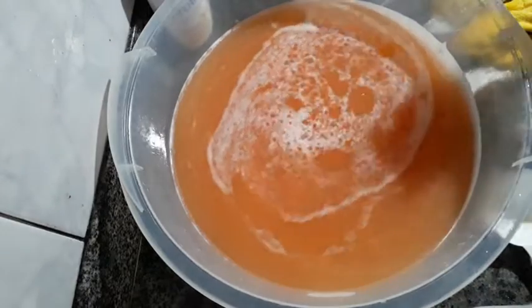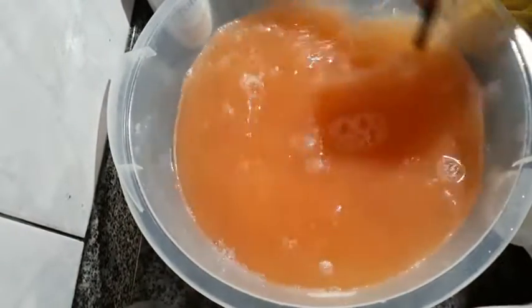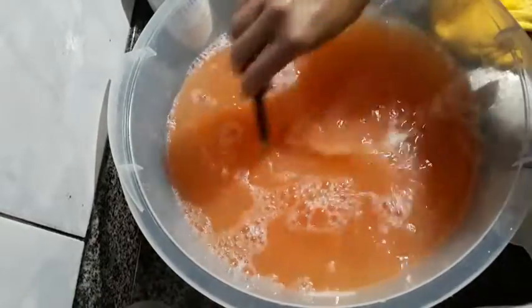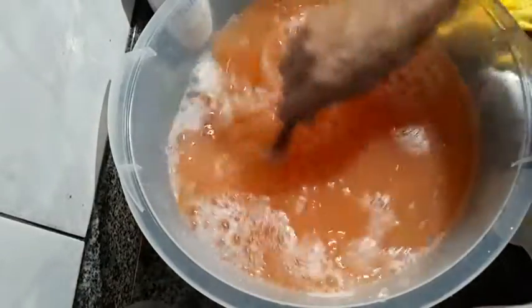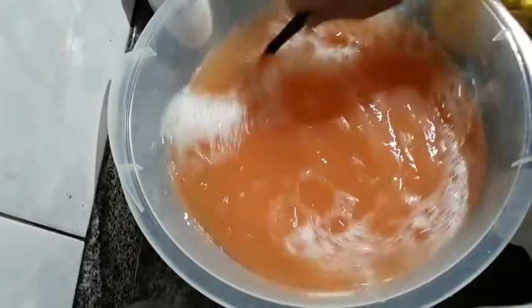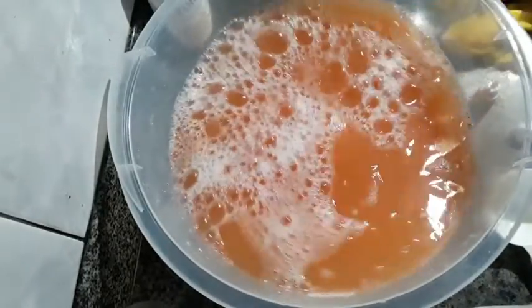Just spray it. Look at that beautiful color! It's perfect. I'll leave it here now. I already added the alcohol so I'll mix just a little to help it incorporate and prevent separation. I'll cover it with a cloth and leave it here until tomorrow to see the result — it's still a bit warm.